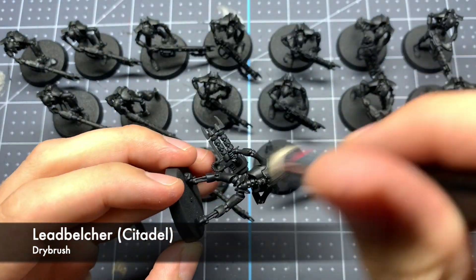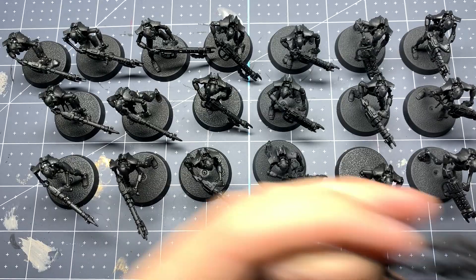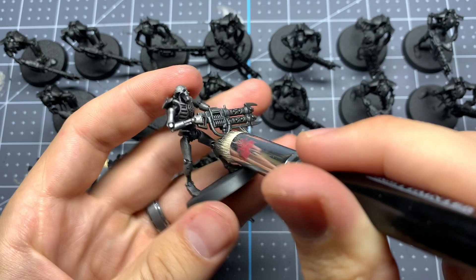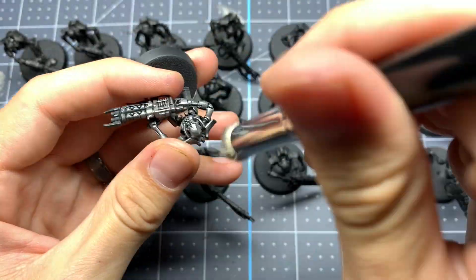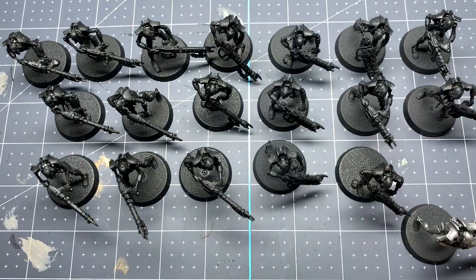We're going to be starting from a base coat of pure black, which is just black spray primer, and we're going to be working this up with a series of dry brushes. The first dry brush we're going to do is Lead Belcher from Citadel. This speed painting style isn't going to be super heavily detailed, but it is going to add some nice depth with a series of dry brushes and washes, so you're going to get a very nice effect with very minimal effort and time investment.